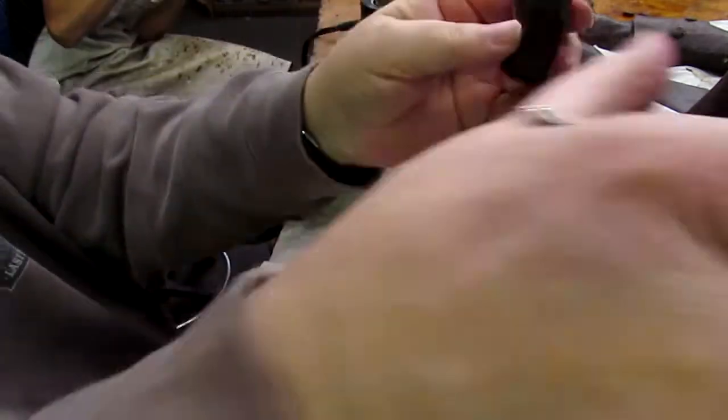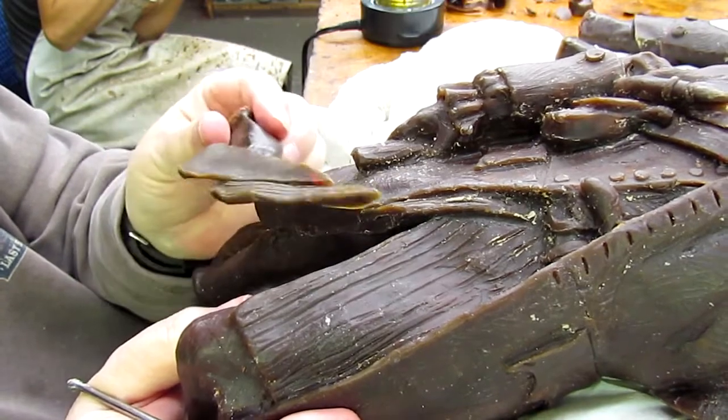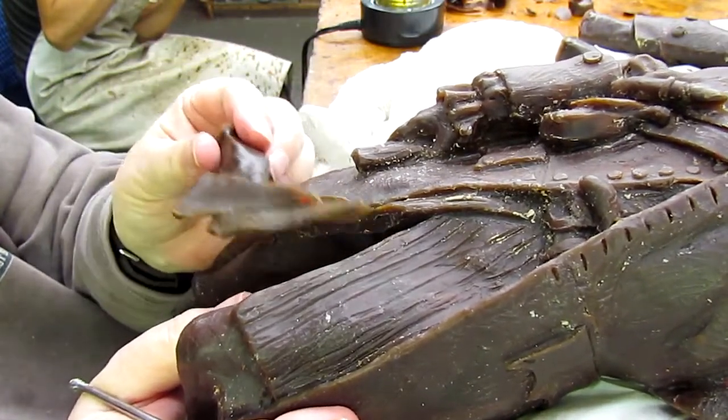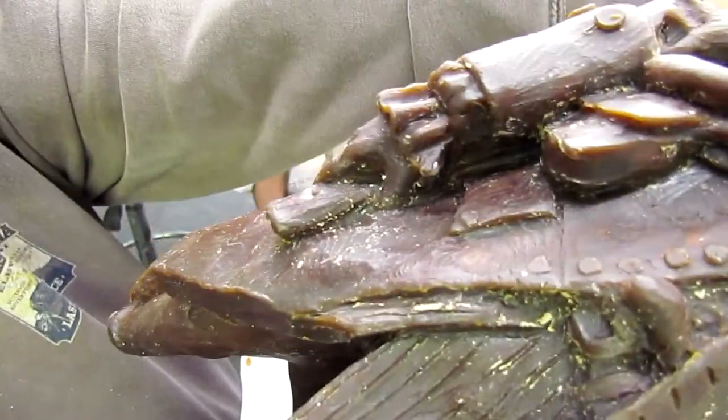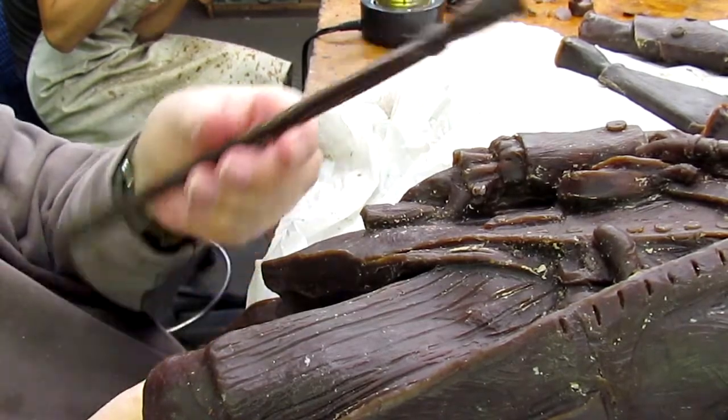This is just a little bit of his lapel of his coat right here, cast separate. Real deep undercuts are hard to get, and that's why they did that. And then the barrel of the rifle — it looks straight.